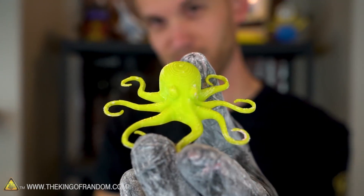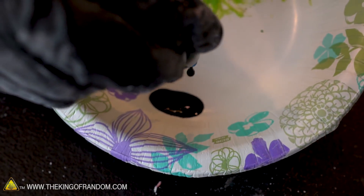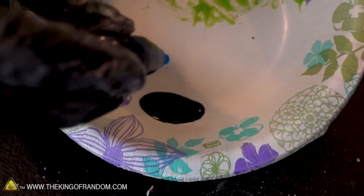Now let's mix up a little bit of blue proto-putty and try to mold this 3D printed octopus. It doesn't even look blue, it looks black. It'll start looking blue as soon as I mix it.